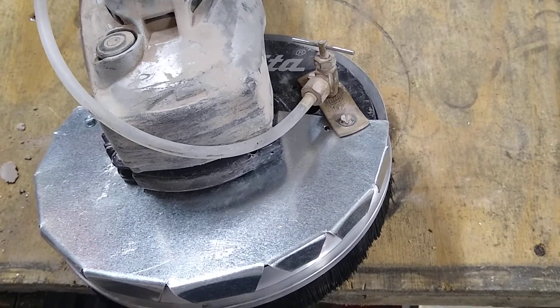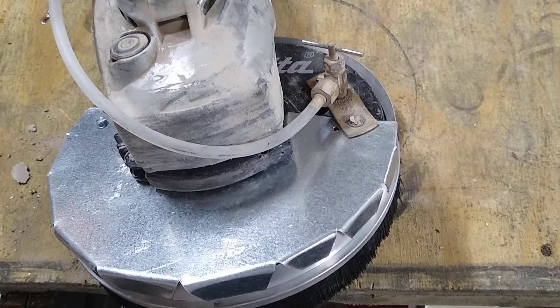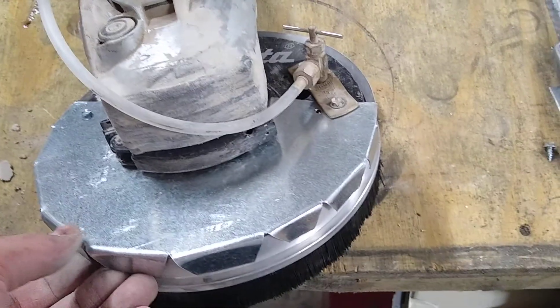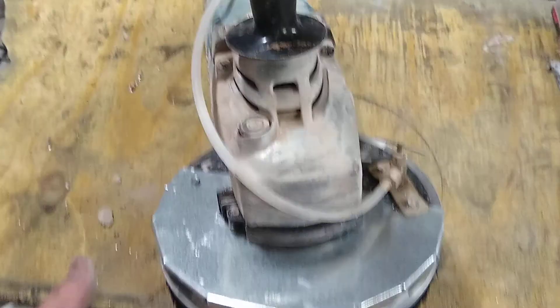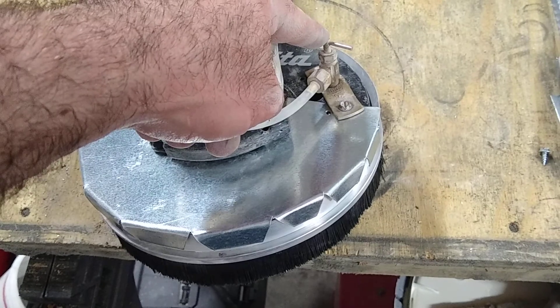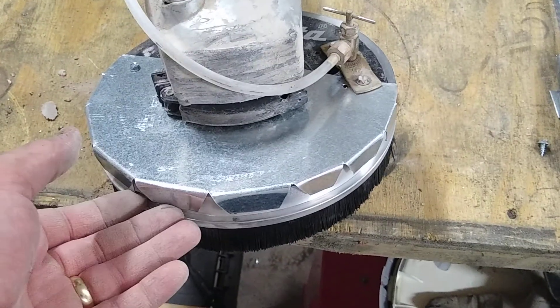There will probably be a follow-up video with my wife filming me grinding so you can get a feel for how much dust is involved, or how well this does with keeping the dust down. Anyway, that's it — I think this cost me like eight or ten bucks.